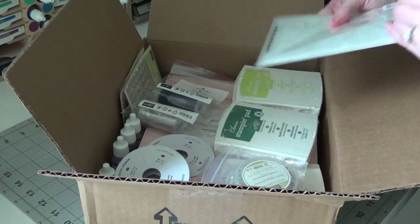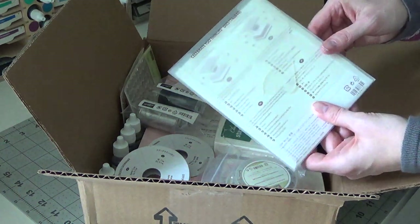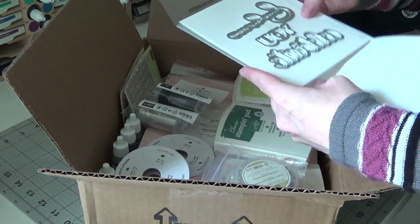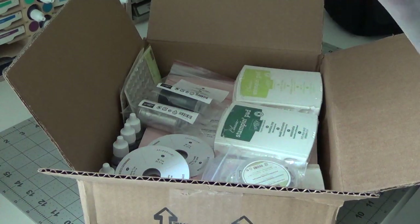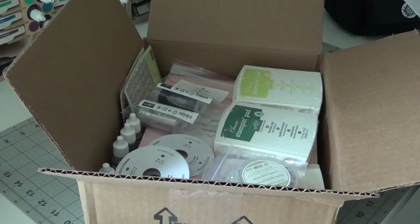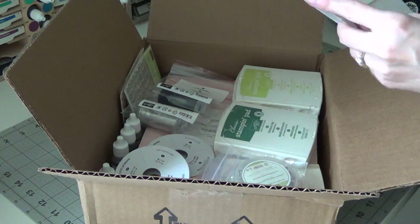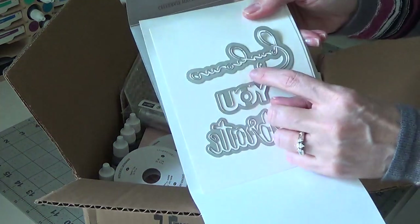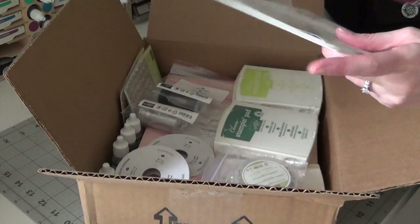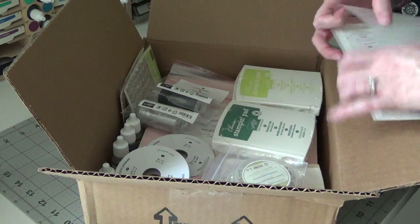What I got from the celebration is this die set — it's called Celebrate You Thinlits. These are word dies. This one says 'celebrate,' this one says 'you,' and honestly the top one isn't very legible to me. I'm sure once I use it I'll be able to read it, or if you have the celebration brochure you can check in there.